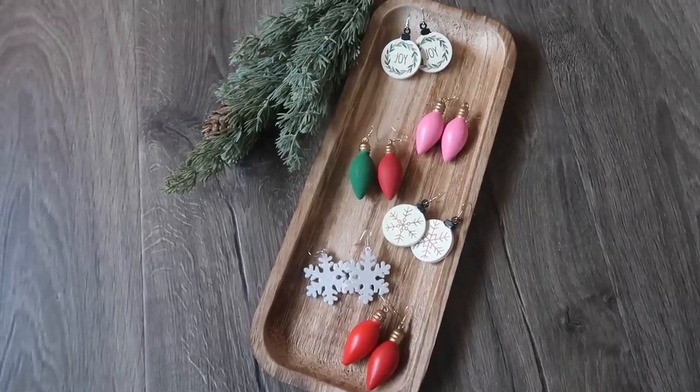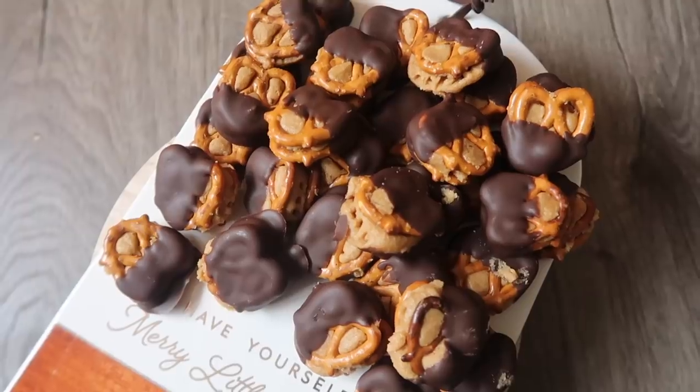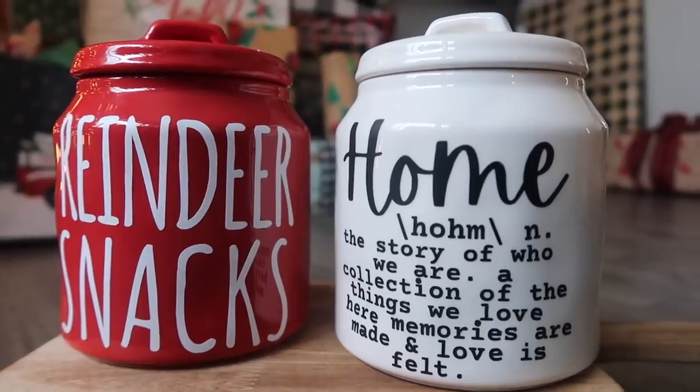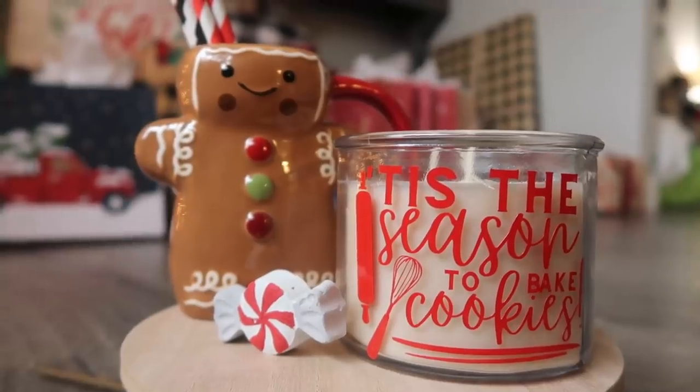It is Christmas crunch time right now and it never fails this time every year. There is somebody I accidentally forgot on my gift list, or I get a gift and I realize I didn't realize we were exchanging gifts this year. Today I am sharing a ton of super quick — like you can put together in under 30 minutes — super easy and affordable DIY gifts. So in case you get stuck in a bind this year, you can throw together these last minute gifts and be all set, so stay tuned.